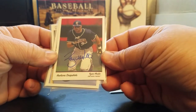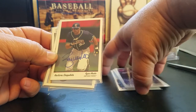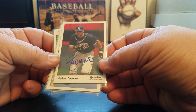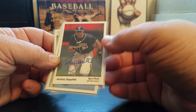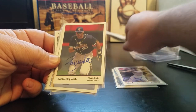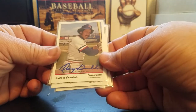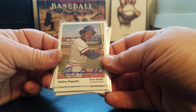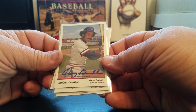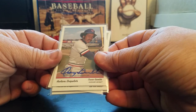Ryan Klesko in a Padres uniform. I think of the Braves when I think of Klesko, but if you go look up his Baseball Reference page, he actually played more games with the Padres. It's really funny how your mind associates a certain player more heavily with a certain team, but Klesko is a Padre - and sure enough, here he's pictured with the Padres. That's numbered to 350. Oscar Gamble, who we lost - I think last year, he passed away fairly recently. Greatest fro of the seventies - look up his '76 Topps Traded card, it's a thing to behold. Colorful guy and really had a pretty decent career.